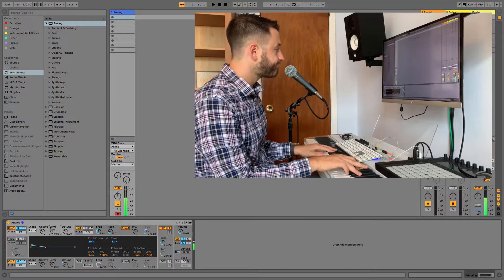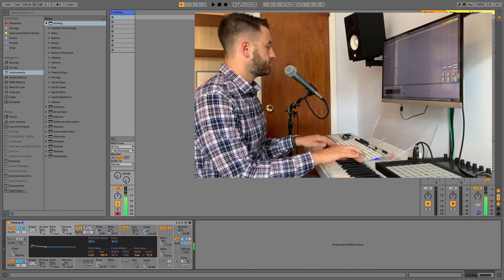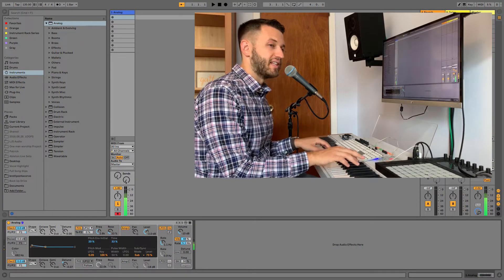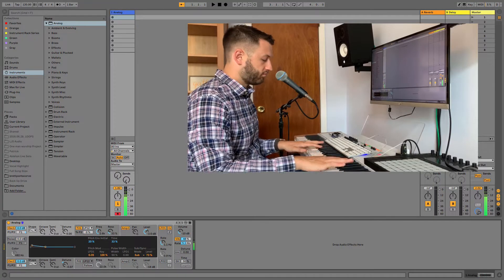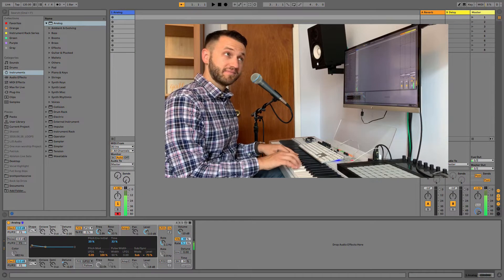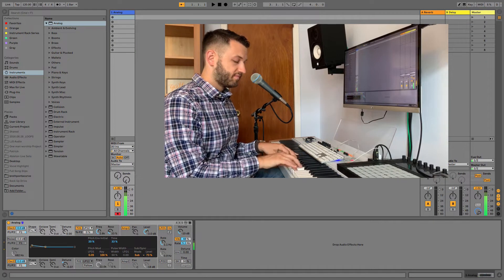So this is what the patch sounds like. Maybe you know this line. Taylor Dane uses it more as a call and response to her vocal line. Van Halen also uses it in their iconic Jump lead line. Those are some places you can hear how this is used in context, but for now we're going to jump in using Analog to build it.